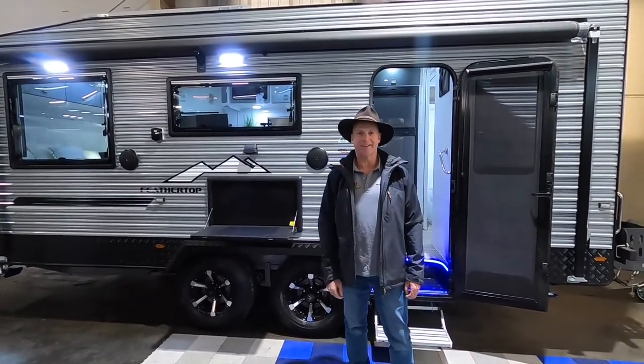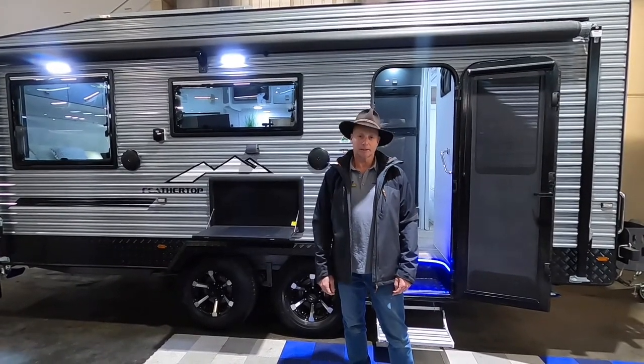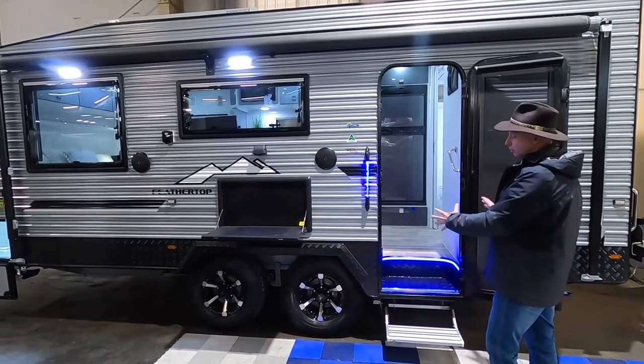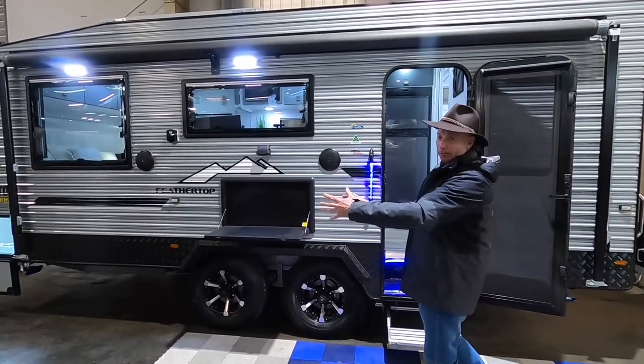Hi, I'm Ben from Sundown RV. Today we're going to take a brief look at our Hilltop Beathertop 19 foot 6 rear door. Rear door meaning that on this particular model we've got the door behind the wheels, and on our mid door model we have the door in front of the wheels.